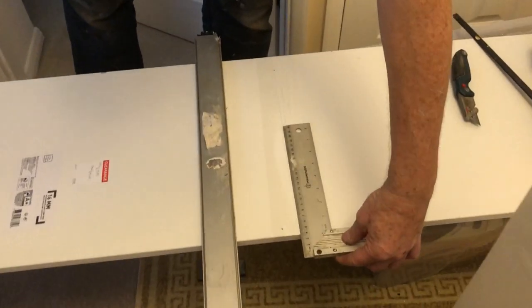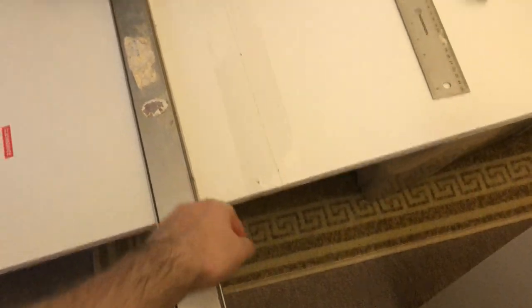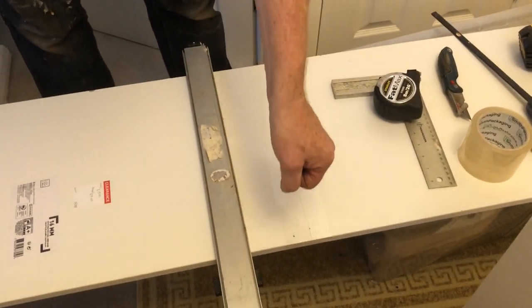You need a square to join your dots up, or a straight edge. We've got a clampable straight edge — you can get them. But if you can do it by hand, score it, tape it, and saw it slowly.